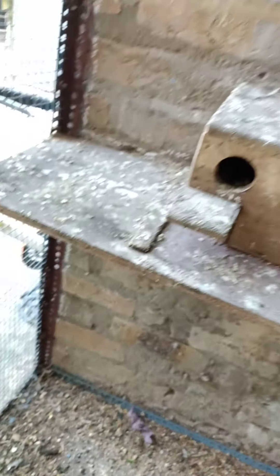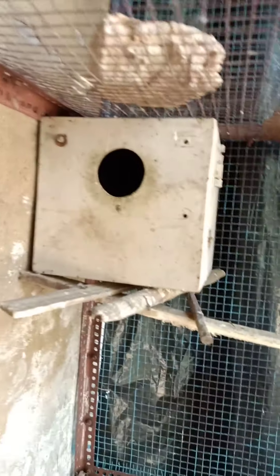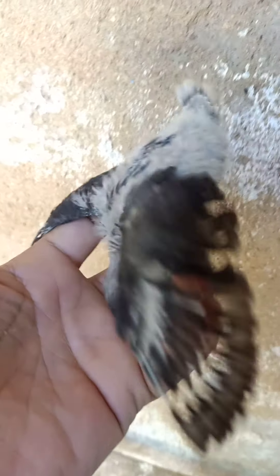Next, we have five legs, five kicks and two kicks. Let's do this. Then we have two kicks. I am going to make this a small box. There is a black back here.